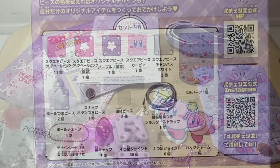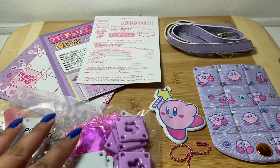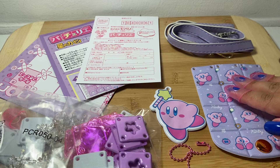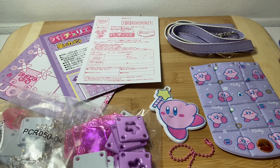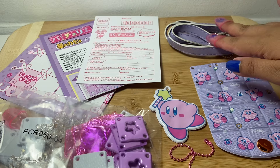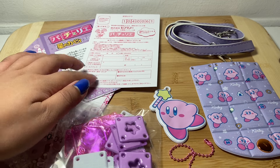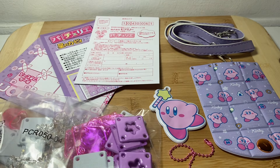So let's open that up. We have our squares and joint pieces. Here is the flap and our Kirby bag charm with the ball chain. The strap, and I'm not sure what this is, but these are the instructions and the place where you can map out your pieces.